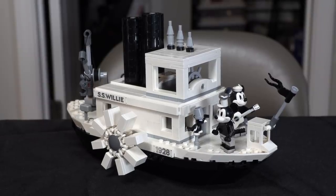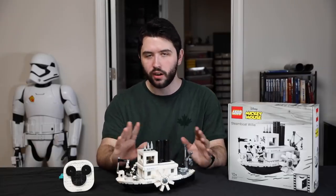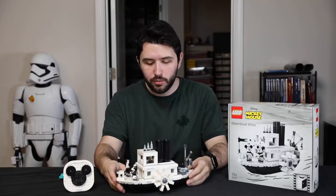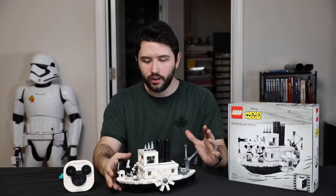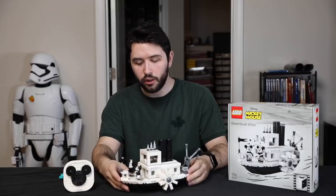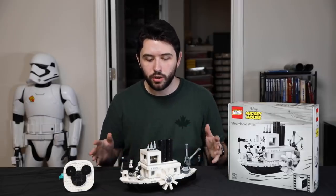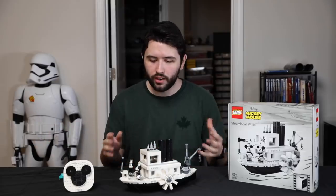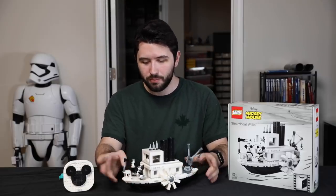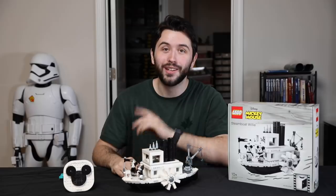Last thing I want to mention is that this set was provided by LEGO. They did not pay me to say something or to review this set or anything like that. All of this is my own opinion. LEGO did provide the set, but they did not say whatsoever what I can or cannot say — I could basically trash this set if I wanted to. Honestly, I don't really see a reason to, other than the price. So that's my only negative: the price of this set. Everything else about it is fantastic. Overall, again, it is a great set — fun build, really detailed, great minifigure selection, great on all corners. It's just the price that's coming in a little low. Thank you so much for watching this LEGO review — give us a big thumbs up if you enjoyed it. I hope you guys have a great and wonderful day. Bye-bye.